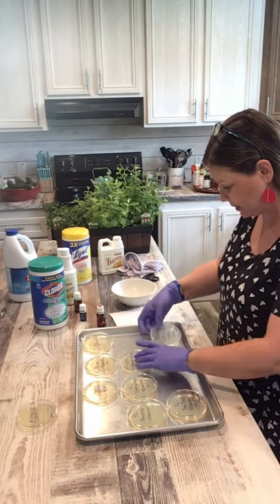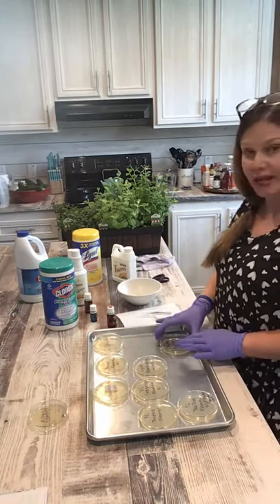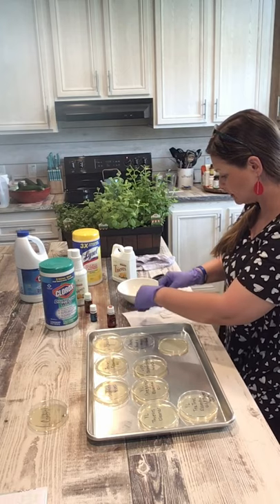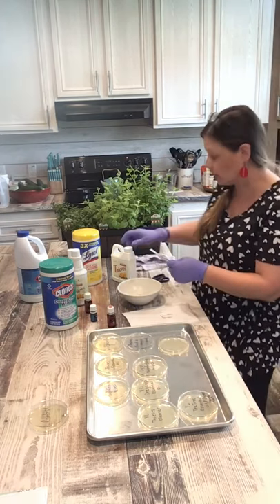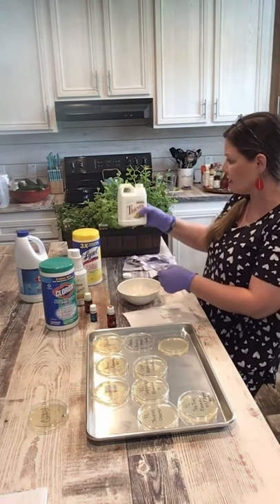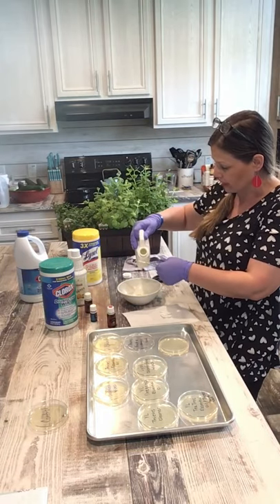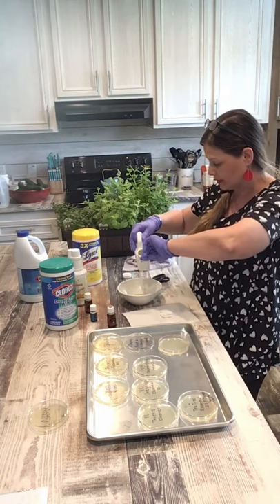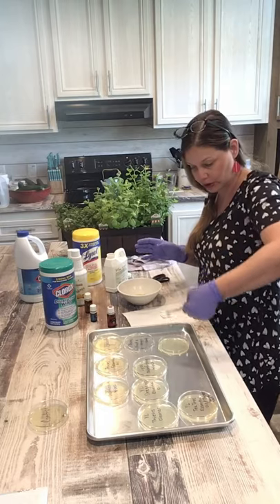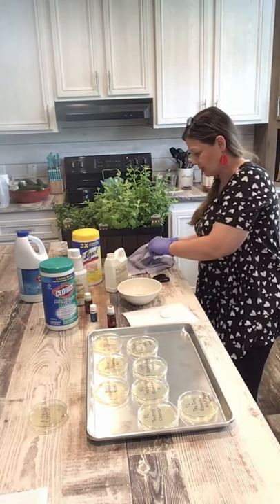Alright next let's do the Thieves veggie and fruit soak. This one's a little different. I'll take the lid off, get my paper towel, making sure you guys can still see me. This is Thieves veggie and fruit soak — I actually wash every single fruit and vegetable that comes in my house with this, even the ones that have skin like oranges. We're going to place that in the petri dish.